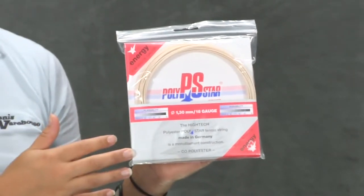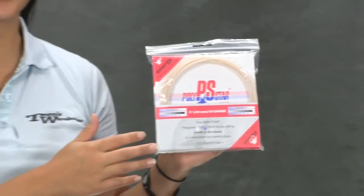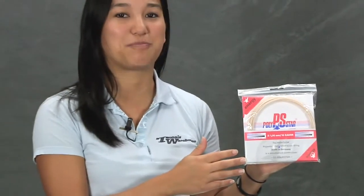This is definitely for the player who likes control and tension maintenance. Overall, an amazing string to try out. This was a quick look at Polystar Energy.